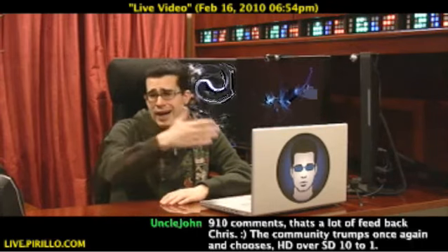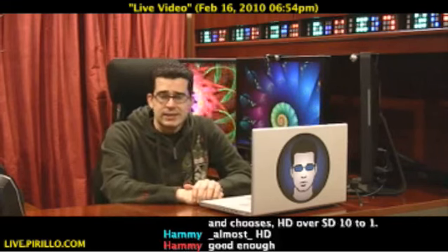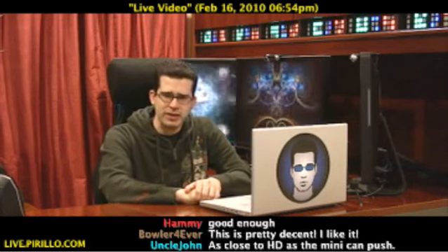but also for the podcast? It's basically the same videos — we just push them out. You can subscribe on your Zune, your iPod, or any device that supports podcasting. It's just something I've been doing for, gosh, longer than I've been live streaming — I've been podcasting.